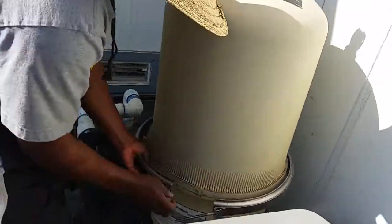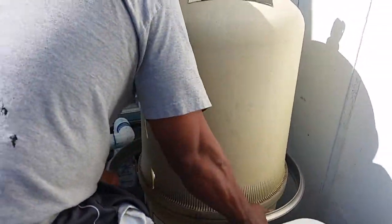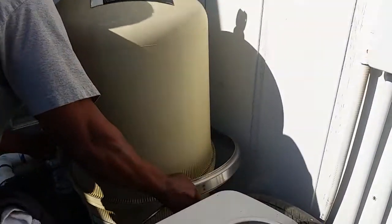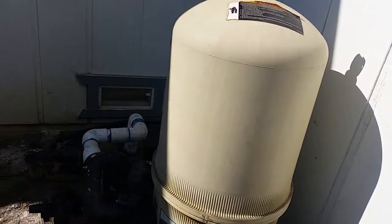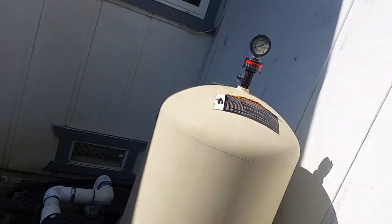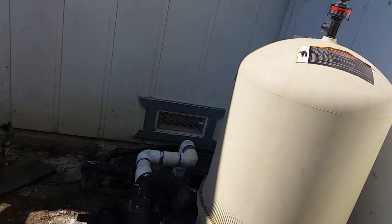We're about to clean the filter. This thing hasn't run in like almost a year. It's pretty dirty — I'm scared to see how it looks on the inside.